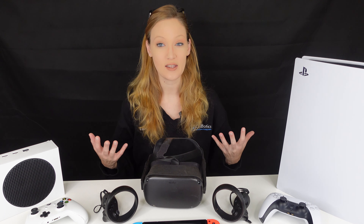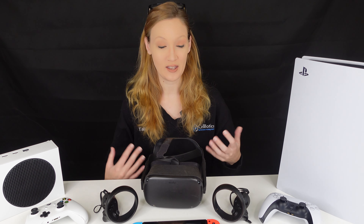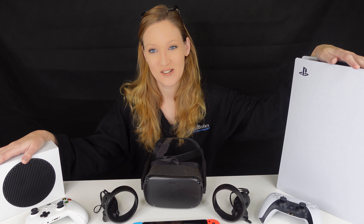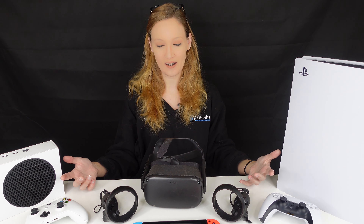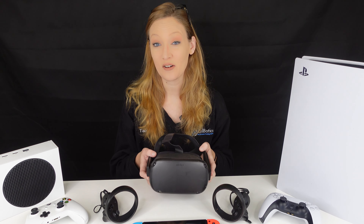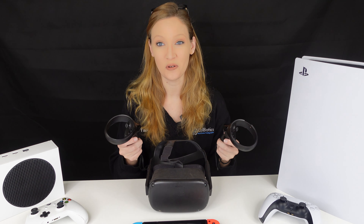Some of the things that we will get into are the newer models, like the PlayStation 5 and the Xbox Series S — this is the digital edition. We even get into their controllers and how to do controller repair. We also talk about VR headsets, which are becoming more and more popular, and how easy they are to repair, down to their controllers.